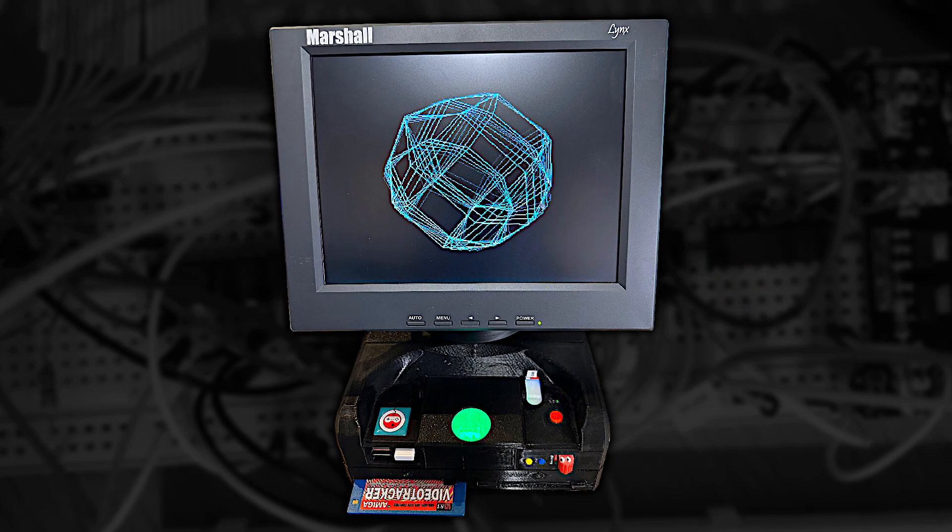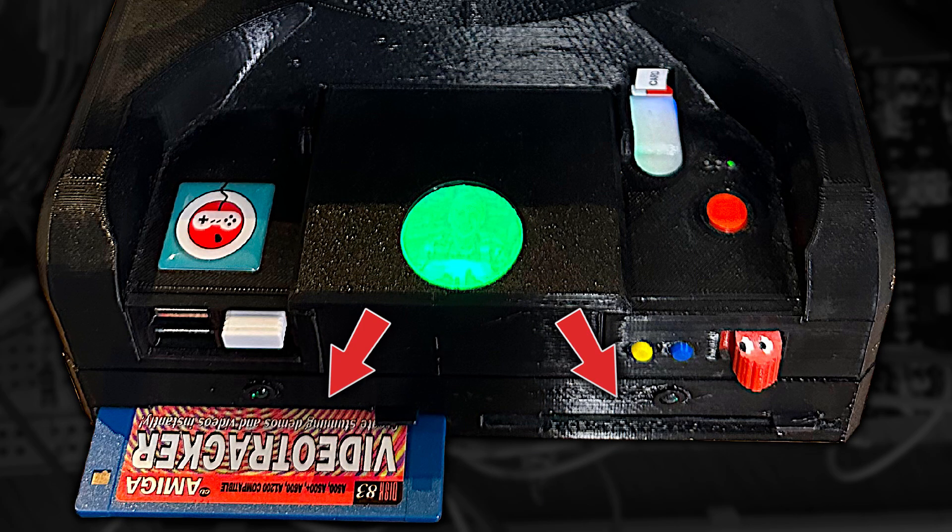Oh, and do you like my new case? This one has two slimline floppy drives in it. I'll probably end up building some adapter boards like this to allow you to do this. While that's all going on with the hardware, I'm going to start looking at adding IPF and SCP support to the core. And because of the work I've already done, some of the work required to decode the disks in real time is already there, so it should just be a matter of providing that data directly and correctly rather than via the floppy drive.